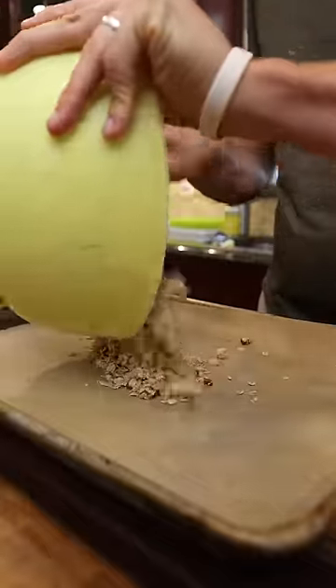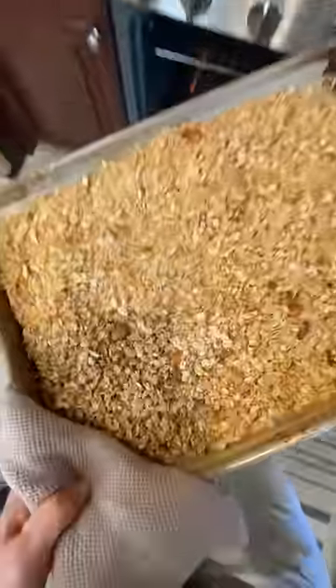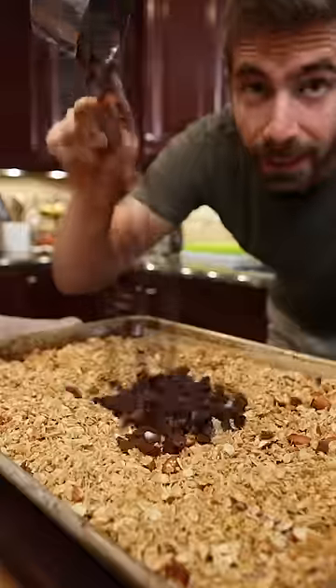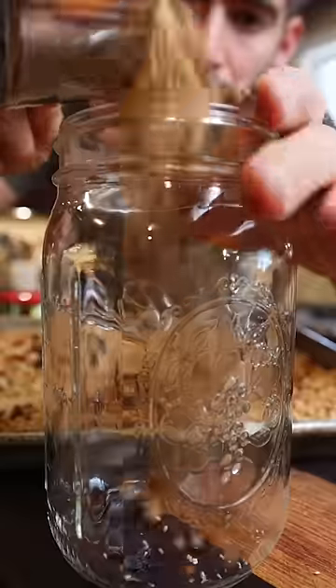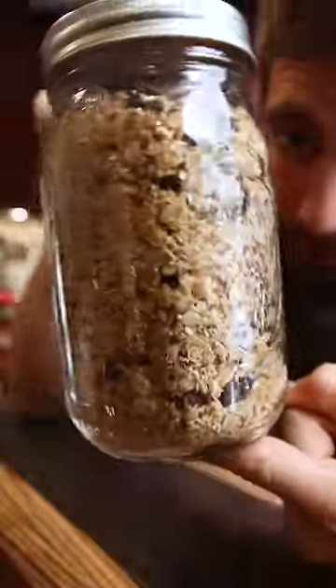Add to a baking sheet and spread. Bake at 275 for 45 minutes. When it looks nice and toasted you're good to go. Finally, add a cup of raisins, toss, and jar it up. Much better and cheaper than the store-bought stuff.